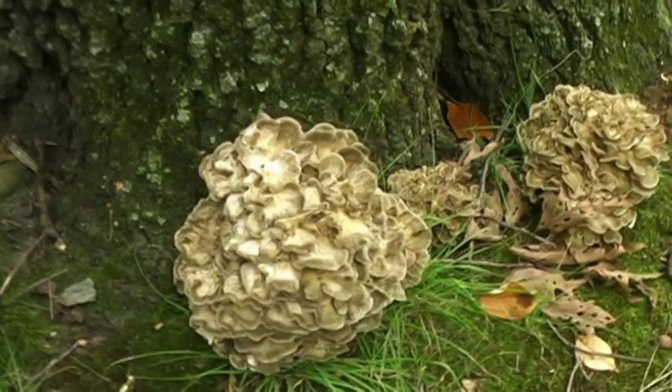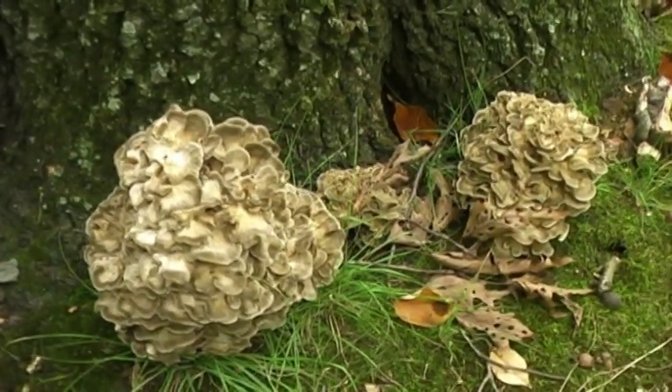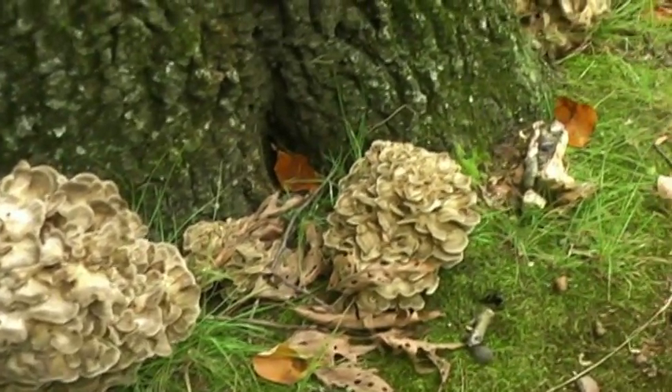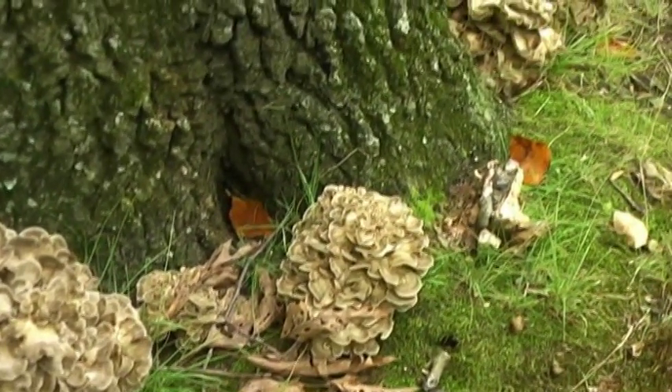Here we have several hen of the woods mushrooms growing at the base of this living oak tree. These are going to be superb edibles when young, but they will tend to be a little tough when they're more mature.